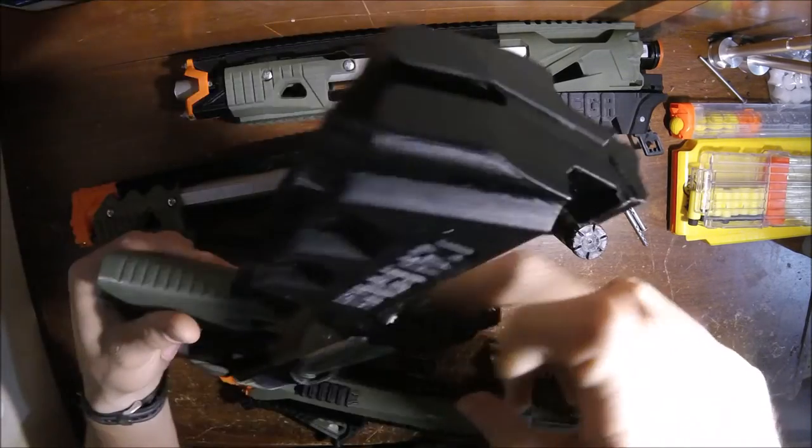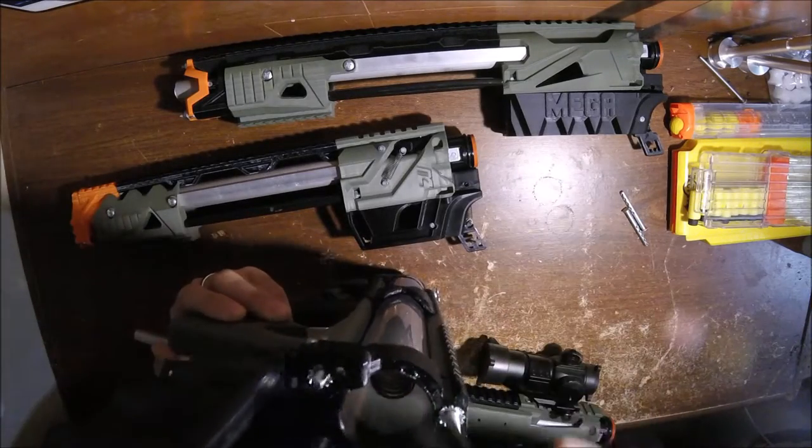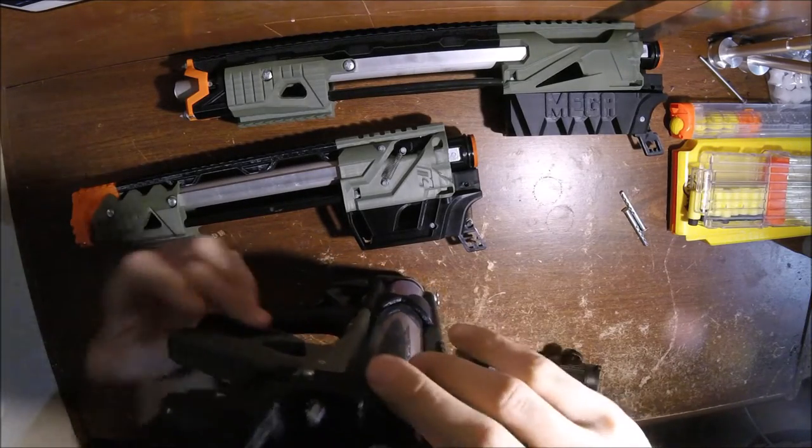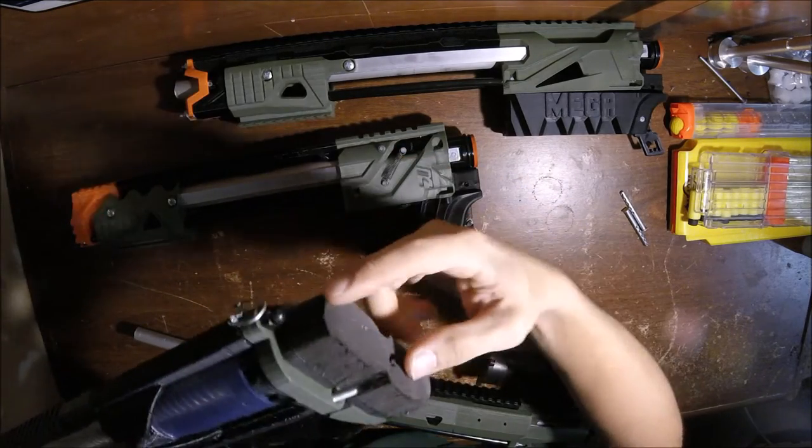To take out the spring, you just slide the spring out and it's that easy. If you don't have the takedown magwell version and you want to replace the spring or the plunger, you have to undo the screws here.